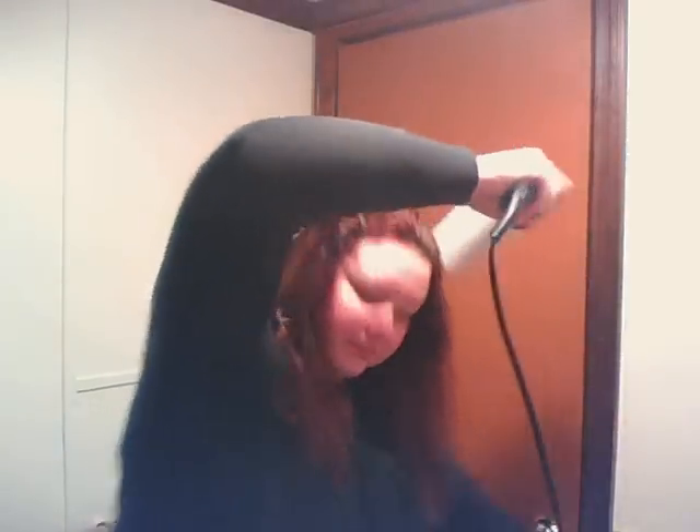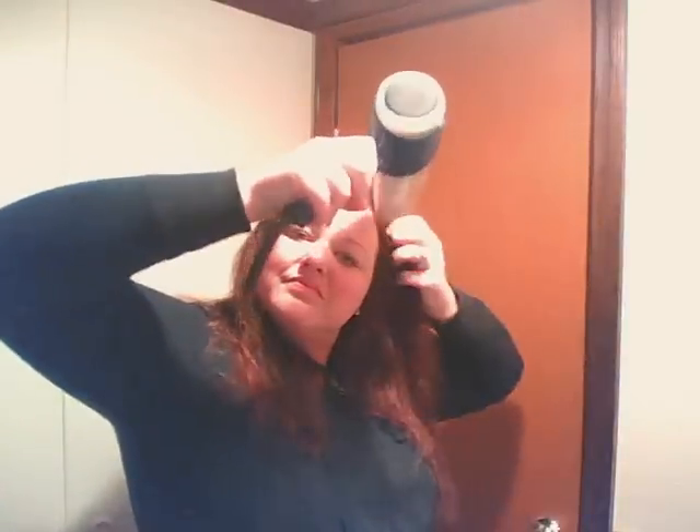Start with hair that is naturally air dried for a while and mist your heat protectant or Biolage's Smoothing Shine Milk on and then brush through. Begin blow drying at the roots, using your fingers to separate hair to really get in there and dry your roots. Once your hair is about 75 to 80 percent dry, begin using your paddle brush to pull your hair straight as you dry it.